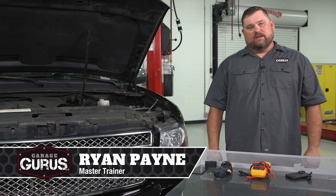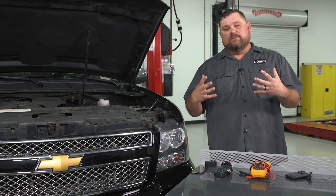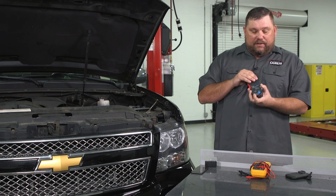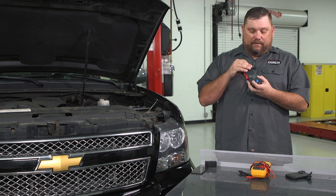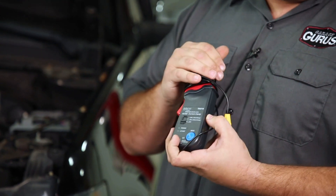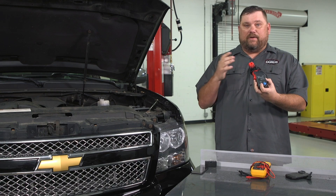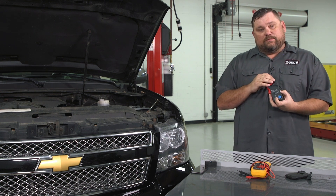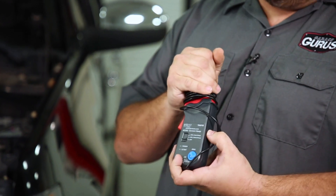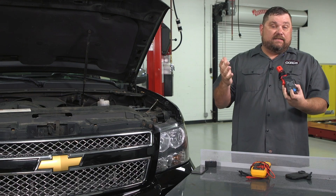Hi, I'm Ryan Payne with GarageGurus and today I have a tech tip on diagnosing parasitic drains and some new techniques we can use to find them. For a while now we've been using amp clamps to identify if a vehicle has a parasitic drain. Always reference your workshop information to determine if it is a parasitic drain or not. When a customer comes in and says their battery goes dead after a couple days, we put the clamp on and identify that it has an excessive draw.